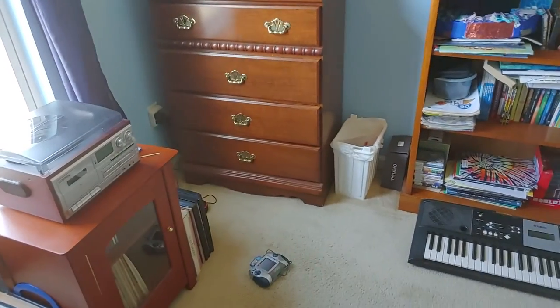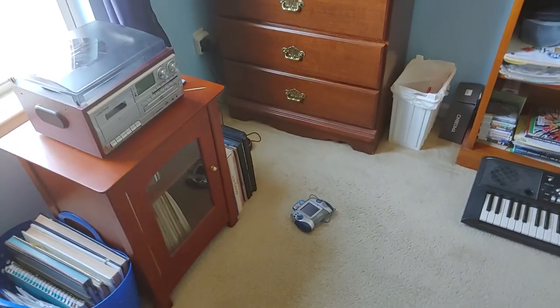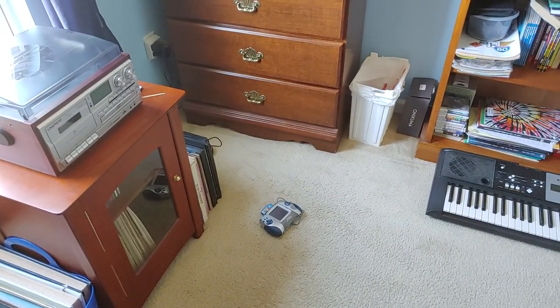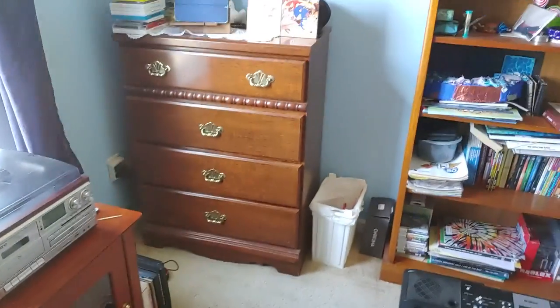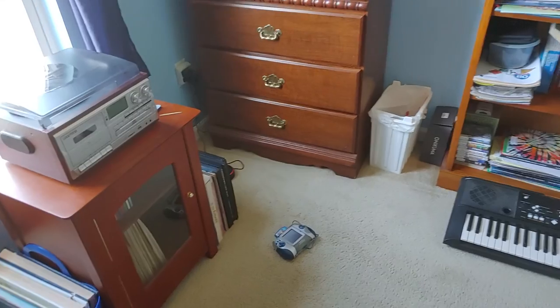Hello everybody, this is Quentin on Sonic and OKQ for next 2020. This is a very special video because I've gotten another Leapster cartridge and I'm ready to do another Leapster demo.